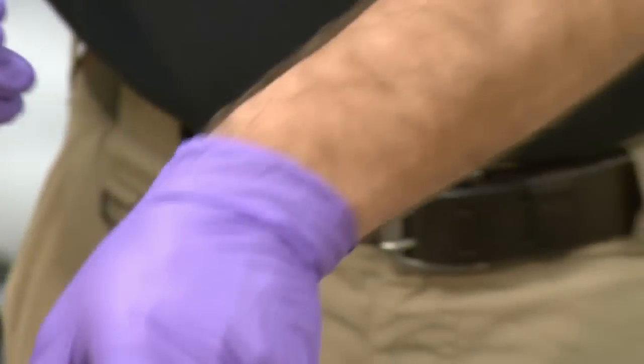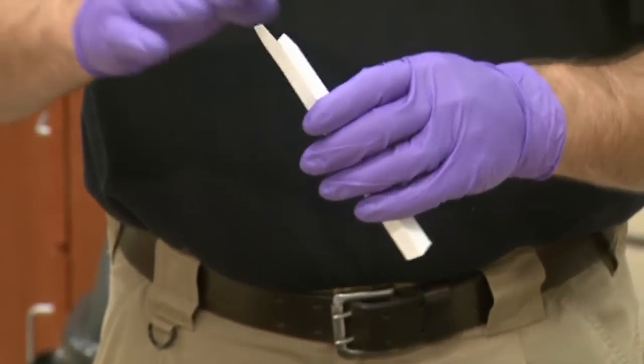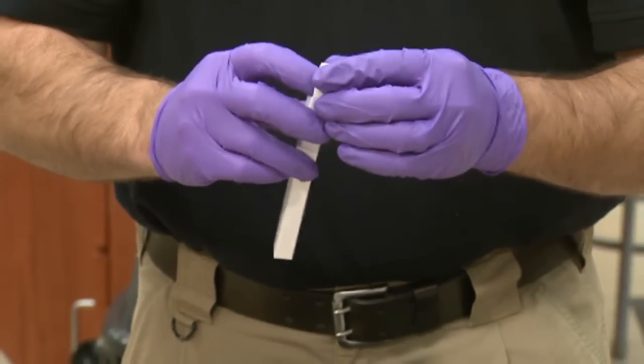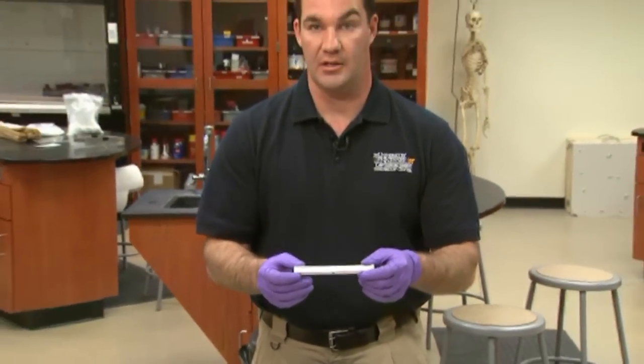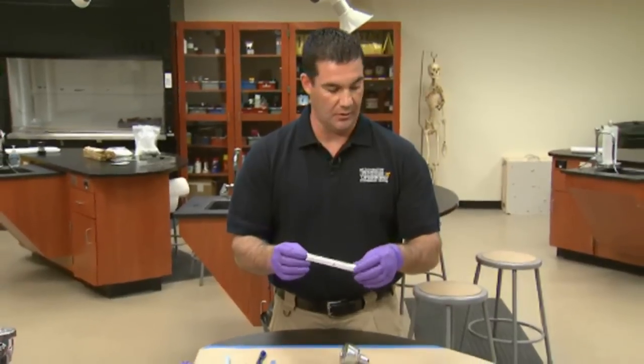Once that's done, you want to place it back into the swab container, close it, and package it into a separate paper packaging — either paper or envelope.